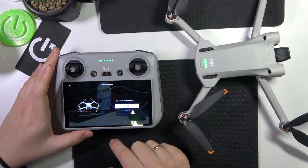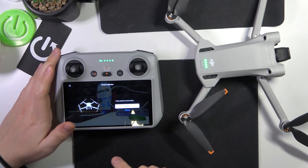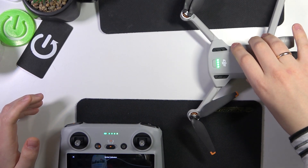Now select which mode you would like to calibrate your gimbal in — either auto or manual. Let's start with automatic mode. First, make sure your aircraft is placed on an even and straight surface.